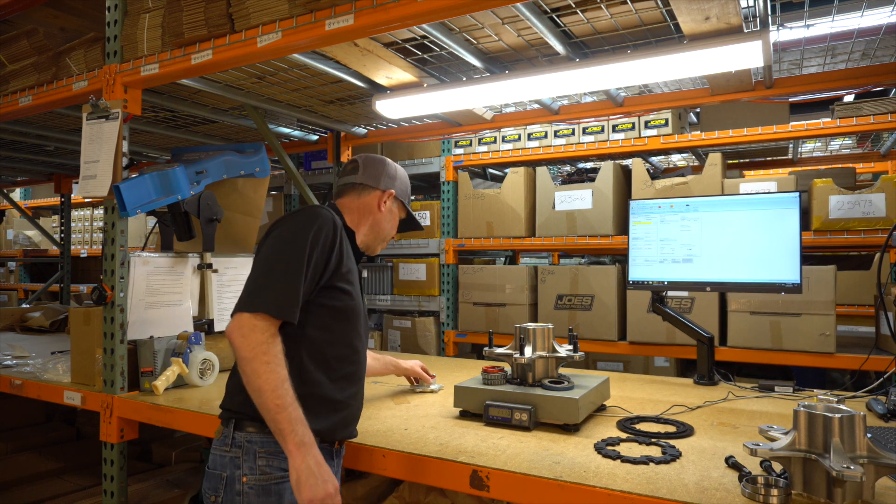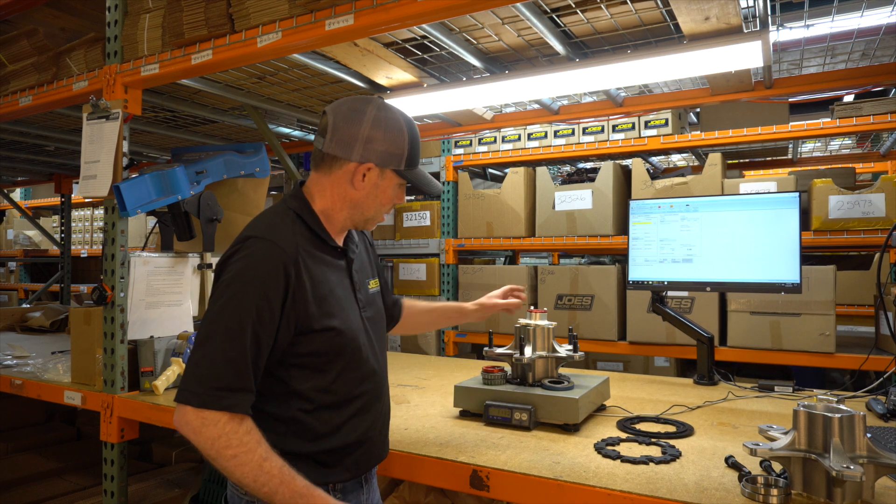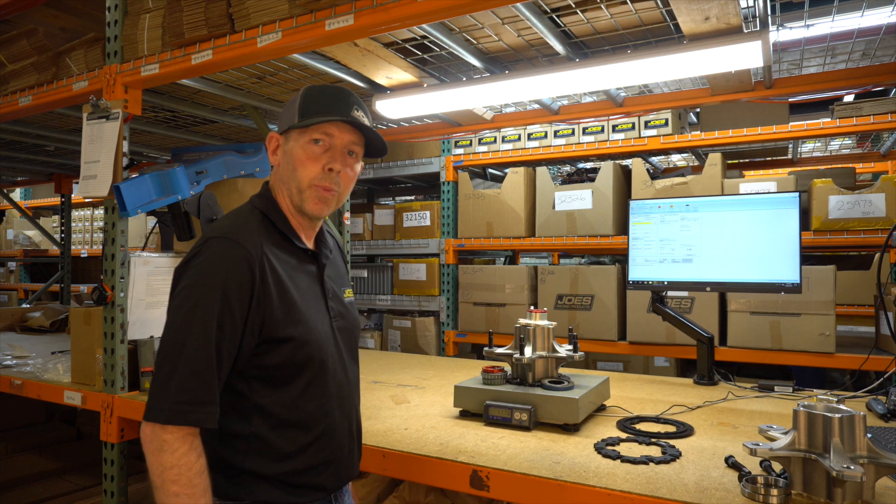And if it's a rear kit, you're going to want to add a drive flange. So with a drive flange and dust cover, that's 11.7 pounds.